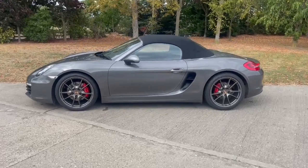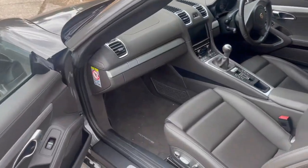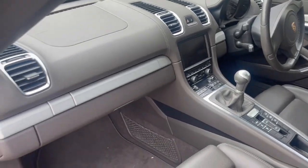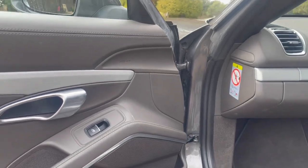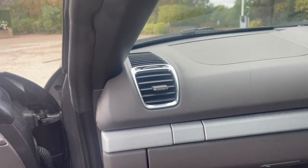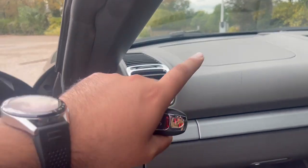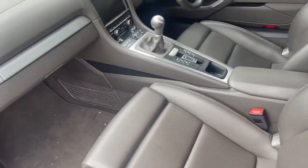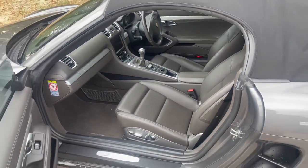Next up, Porsche Boxster S — I'm going to be documenting the whole install. On the interior side of things, obviously you've got the factory head unit. The grills are here, but the actual tweeters are hidden away right under that grill. What we're going to be doing is upgrading the components in here, plus amplification, and a sub going into the car behind the passenger seat.